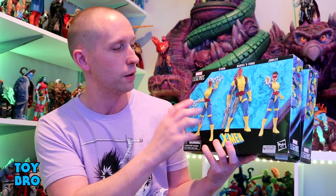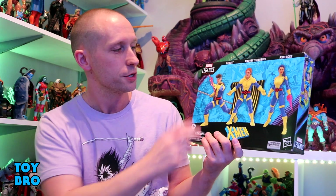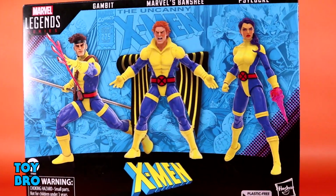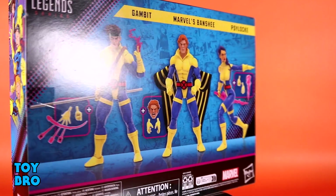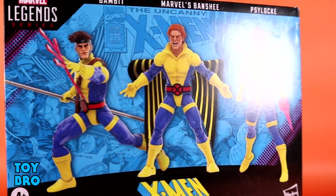We get two three-packs. We've got one with Storm, Forge, and Jubilee, and we've got the other — which is arguably the cooler set for me — with Gambit, Banshee, and Psylocke. These are closed box packages, so you've got renders on the front. You've got some really cool artwork behind them of the actual cover from X-Men 275. One spine gives us comic artwork, one gives us product renders, and the back has more artwork as well as renders showing what these guys come with. Let's pull them out and take a look.